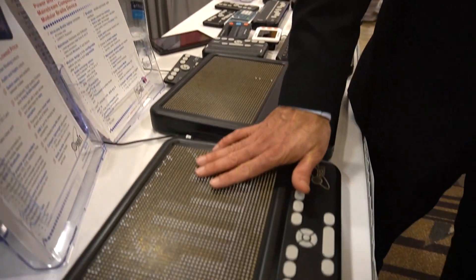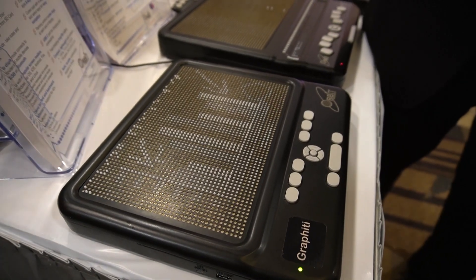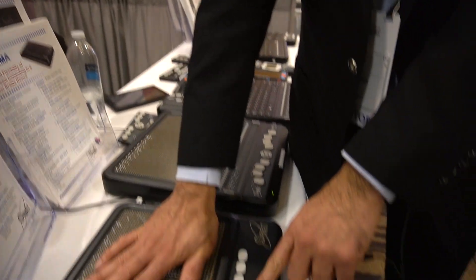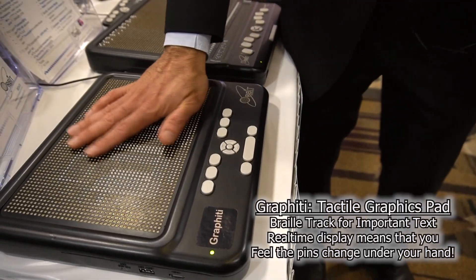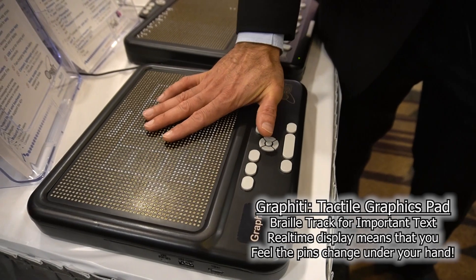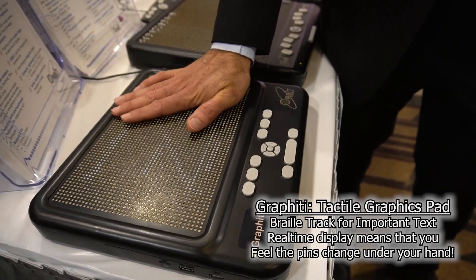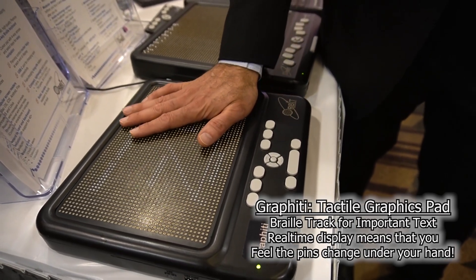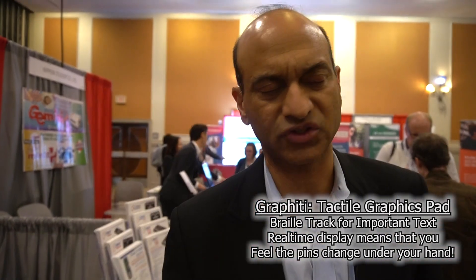You're separating them yet keeping them under one device. Exactly. Another key feature is that the pins are actually two millimeters tall, so it's very easy to perceive the graphics, and you can keep your hand on the display while it's refreshing — you don't need to lift your hand because the pins are strong enough to move your hand up. This allows you to really see those changes in real time versus lifting your hand and trying to figure out what changed.